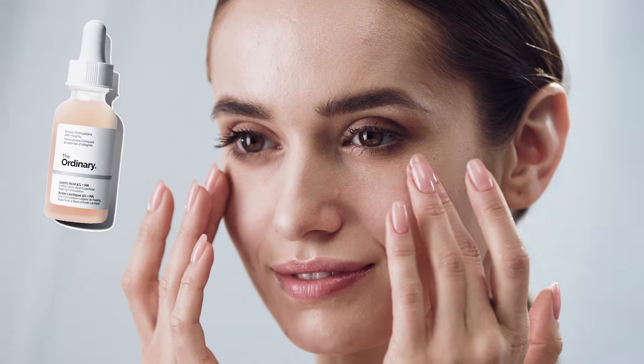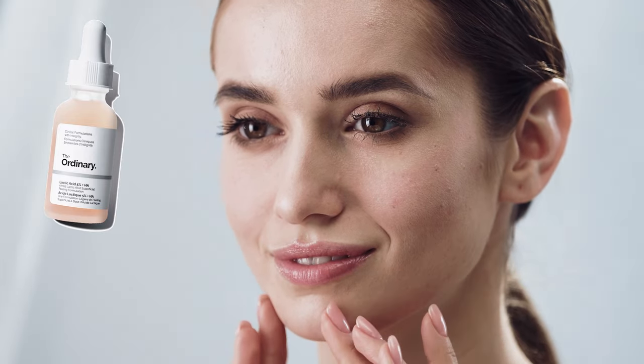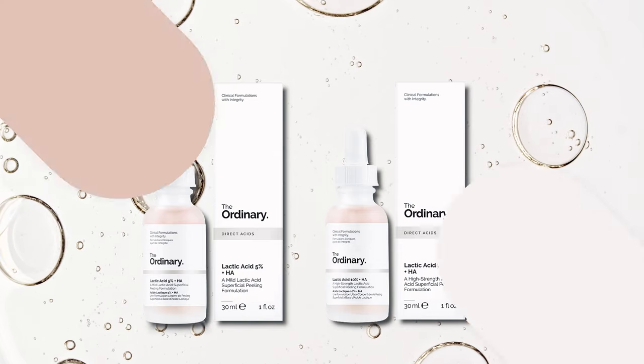The Ordinary Lactic Acid plus HA is a water-based leave-on serum, so you do not need to wash this serum off. It's available in two strengths: 5% and 10%, with 10% being the strongest.